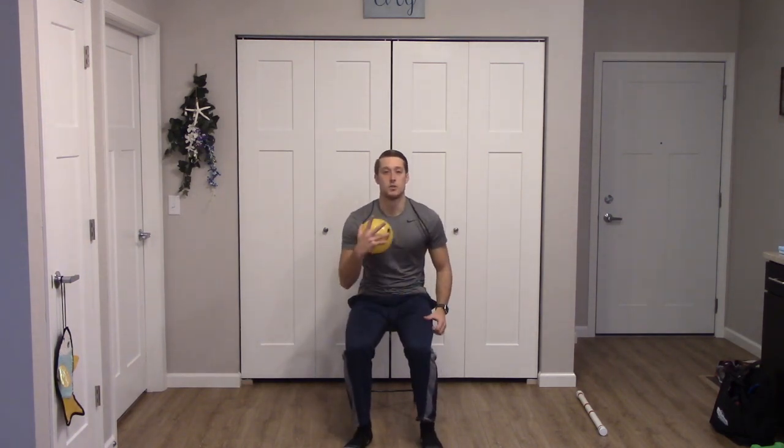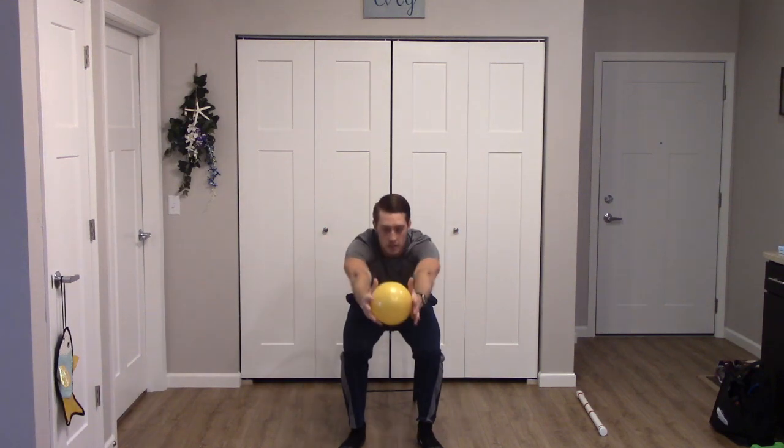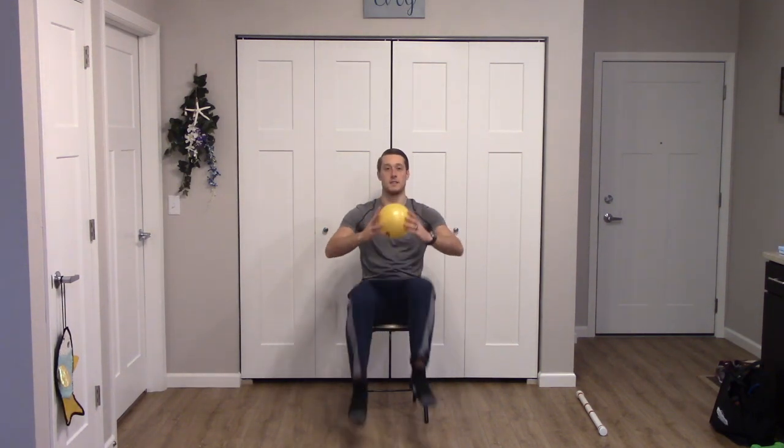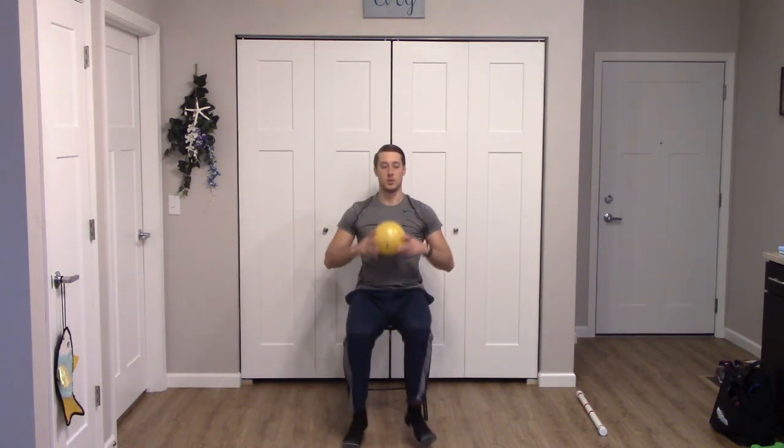Let's get into round two right away. Press ball forward, pull that ball back, and lift the knees — inhale, pull back, exhale, lift. Halfway. Last one. Good job.